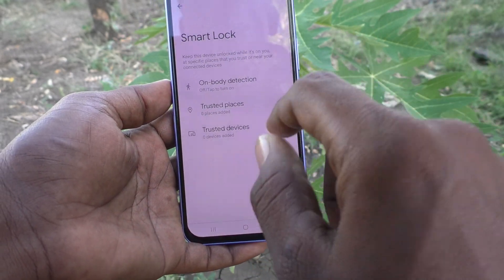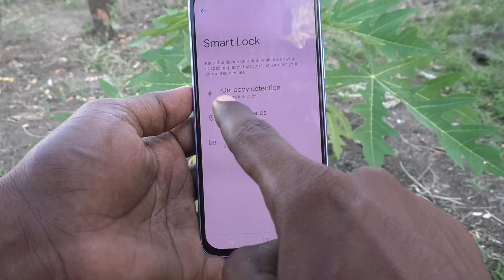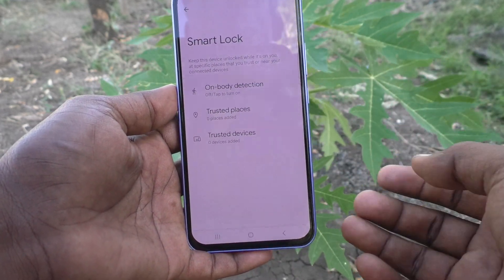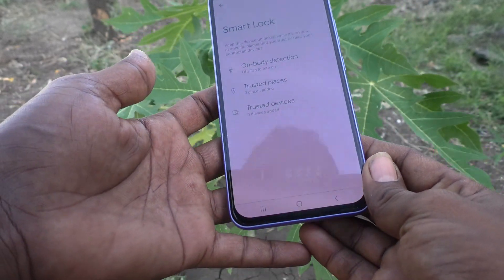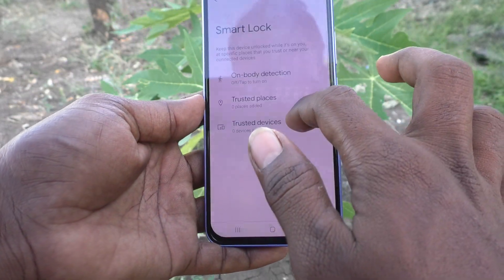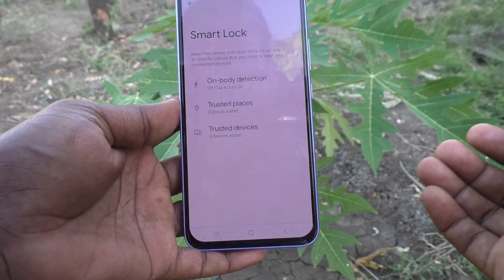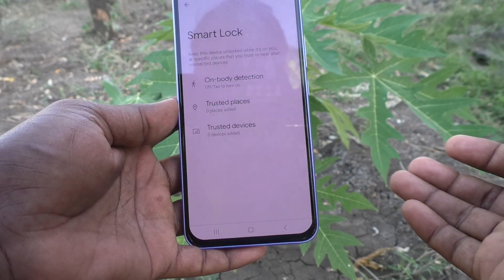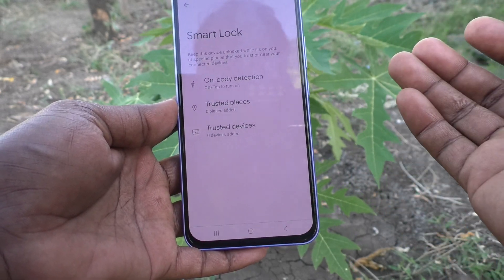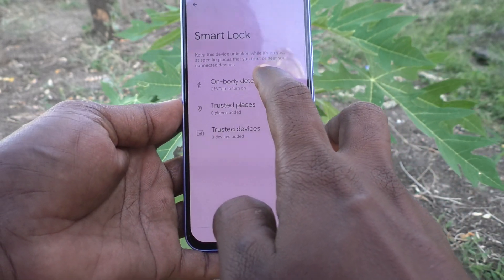In Smart Lock you have three options: On Body Detection, Trusted Places, and Trusted Devices. On Body Detection means if you have your phone in your hand, in your pocket, or wherever on your body, you don't need to draw your current pattern — it will stay unlocked when it is with you.